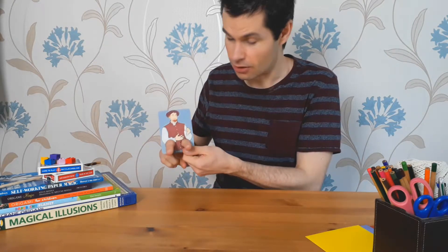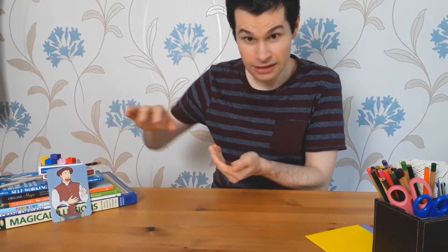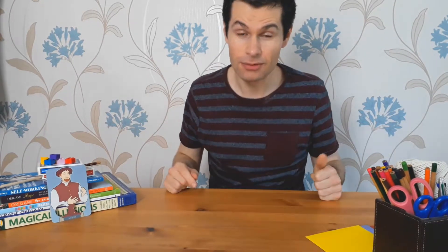Jack's mother wasn't very happy about that. So she took the beans and she threw them out of the window.